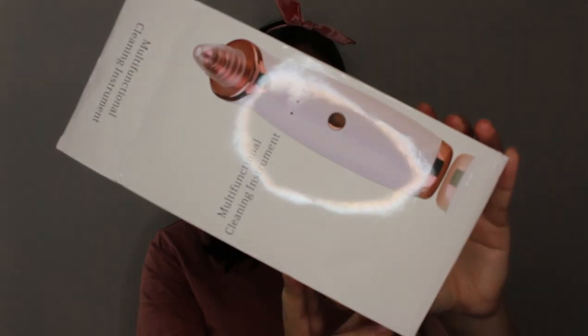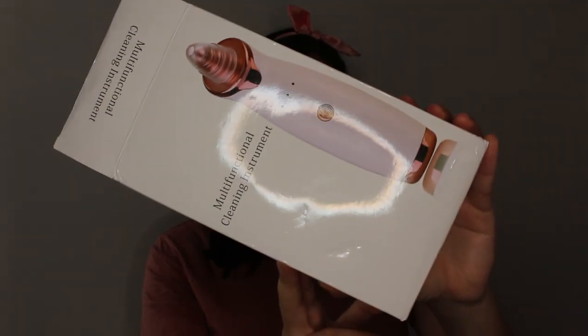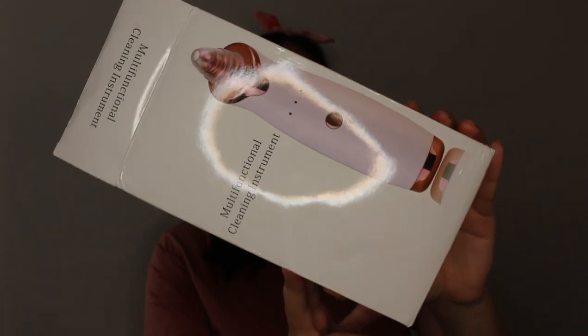Hey guys, welcome back to my channel. My name is Lauren and today we're going to be playing around with this little sucker — and I literally mean little sucker — because this is a pore vacuum. Well, on the box it's called a multifunctional cleaning instrument, but it is a pore vacuum.